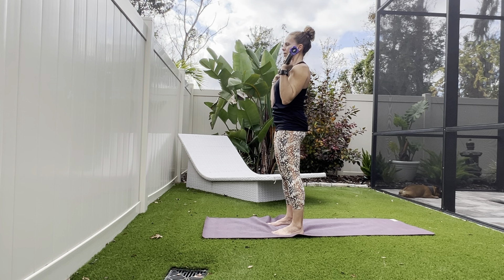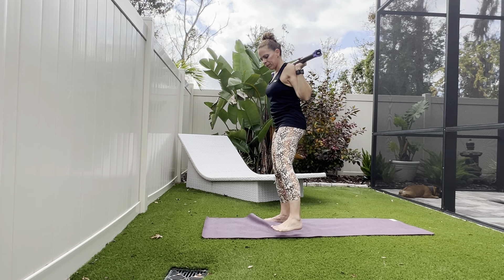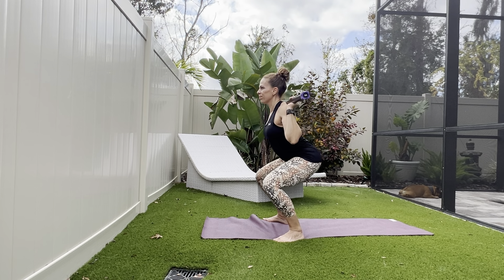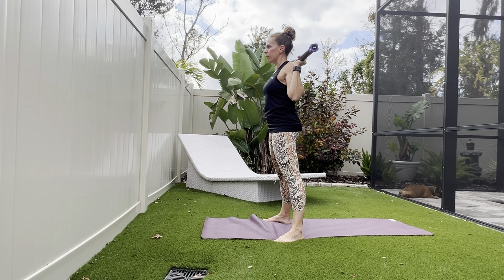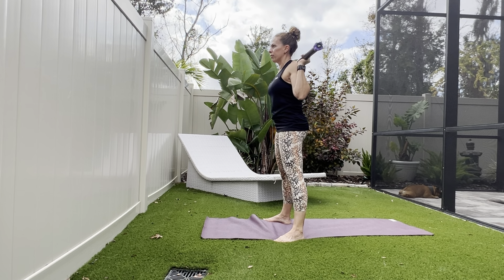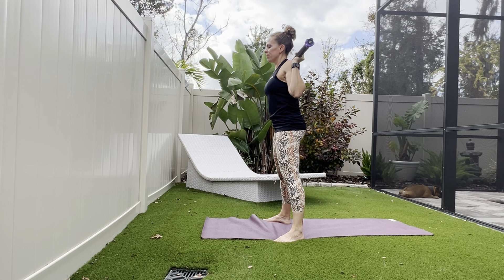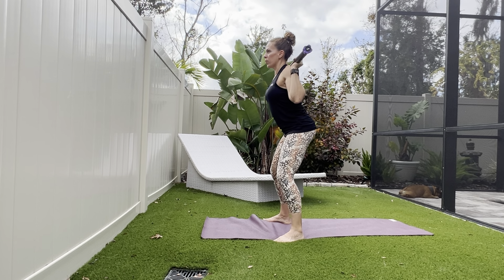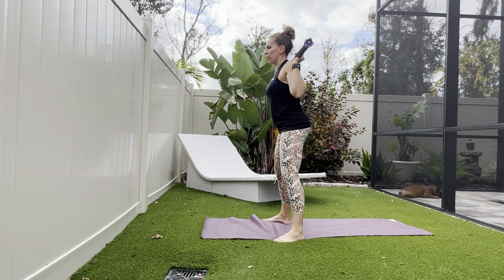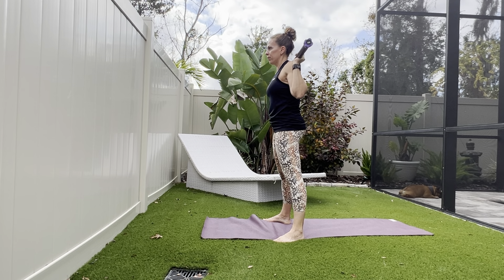Next move, clean and press the bar all the way up to the meaty part of the shoulders. Tuck your elbows in under the bar. Feet move outside of your hips and we're going to sit back into our squat. Knees just behind toes, moving down towards that 90-degree line. Keeping the abs tucked in, keeping the chest tall and proud. Starting to feel a bit warmer now as we progress into our workout. A few more reps of these squats.